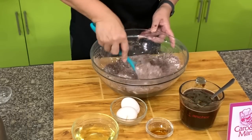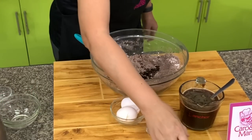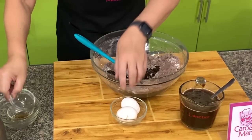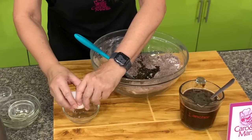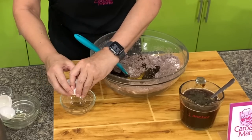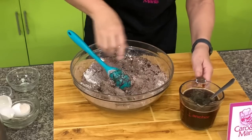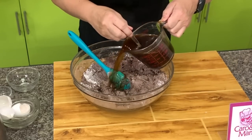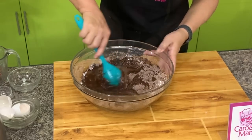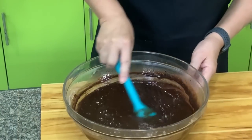Add in the oil, vanilla, vinegar, and egg. Mix this, and then add the hot water with the coffee. Mix until it's smooth. You can also strain this to make sure everything is smooth.